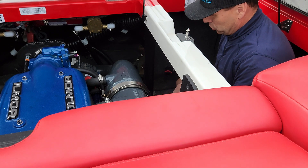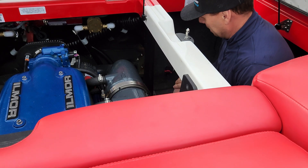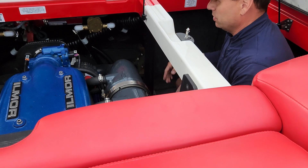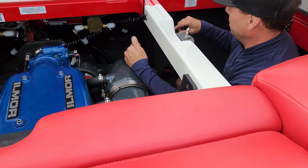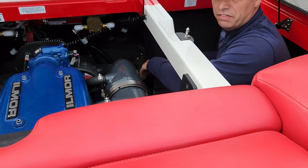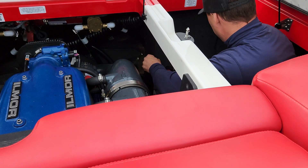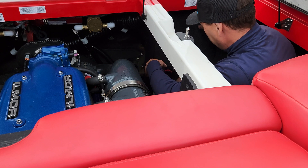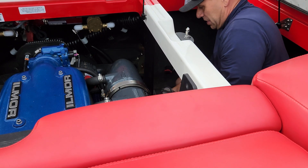Every boat is different in the way that you unscrew it. Today I've already removed the side panels and the bags, just easier for me to get in. There are going to be different screws — sometimes if they're in this compartment there could be screws up on the top board, screws down on the panel, or even screws in the floor. So you want to see where they are. Right now we have these two screws, so we're going to go ahead and take those out.